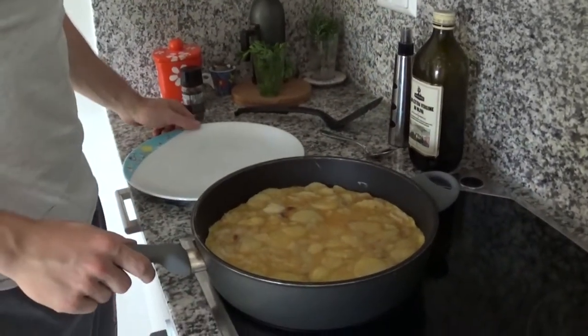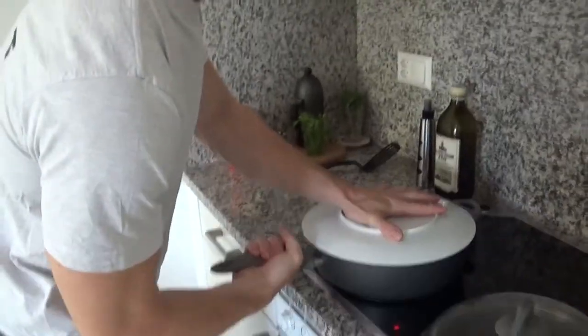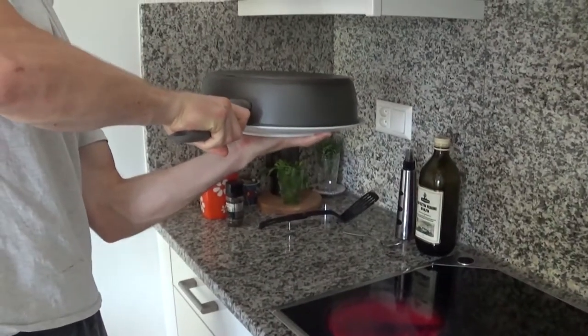And now, the hardest step. I feel bad just watching it guys. Nah, it looks hard, but if I did it on my first try ever, you can do the same. Help yourself with a big plate to turn the beautiful tortilla.